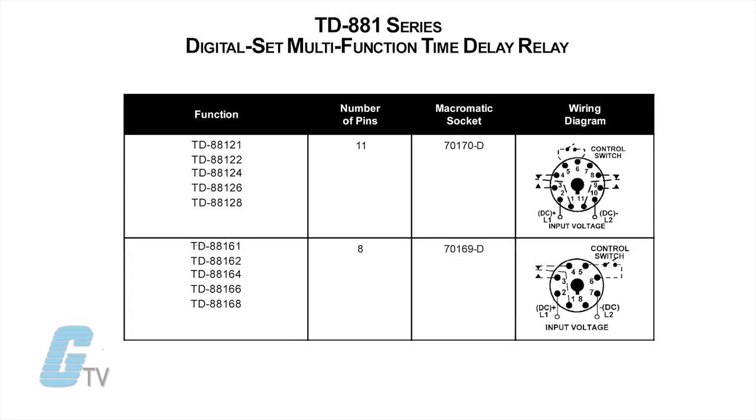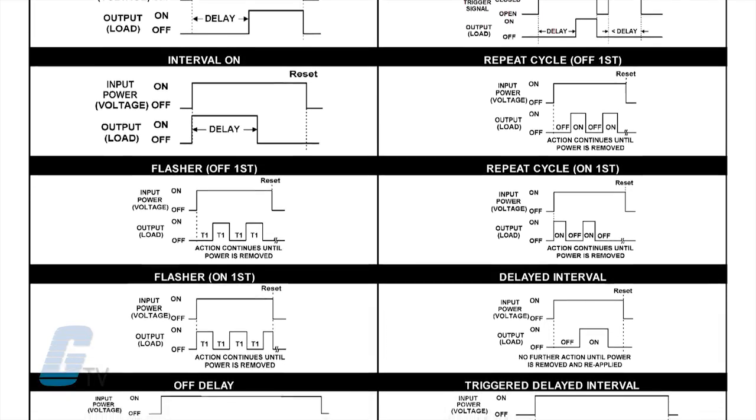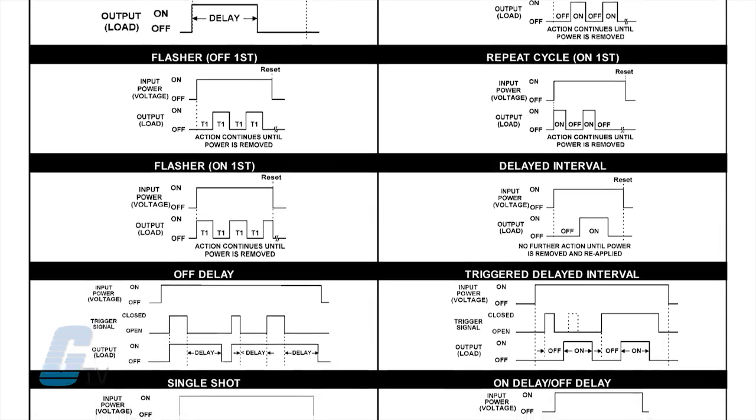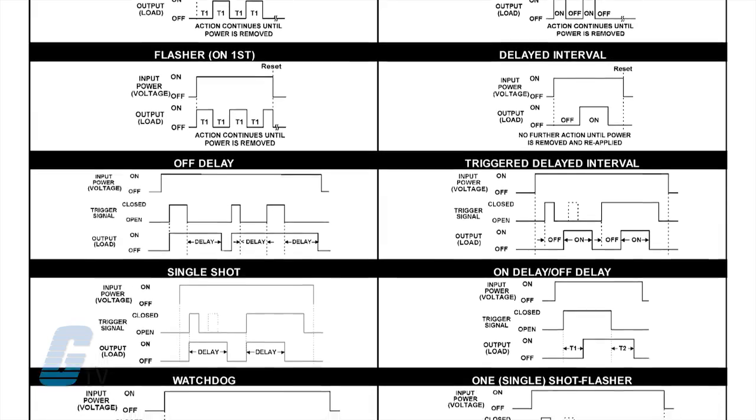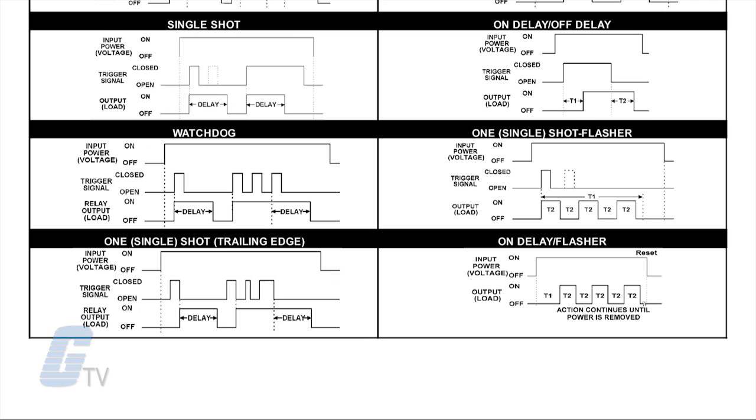Units in this series use industry standard 8 or 11 pin octal sockets. 16 time delay functions are included, and any time delay between 50 milliseconds and 10,230 hours, or 310 hours maximum for dual mode functions.